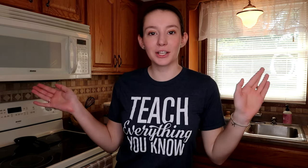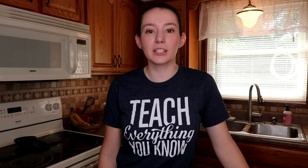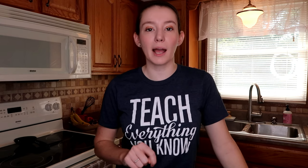Hi everyone, it's Allison. Welcome back to the Tiny Herd. So clearly you can see today we are in my kitchen, and that is because we are going to be trying to make two different kinds of guinea pig and rabbit treats.